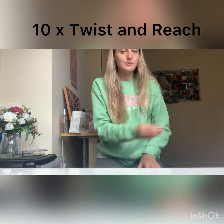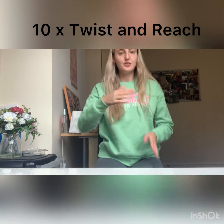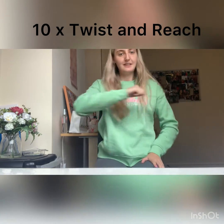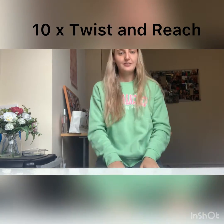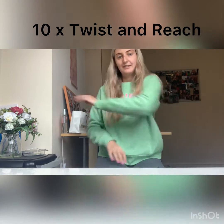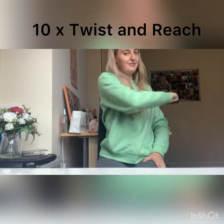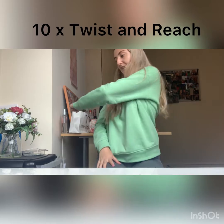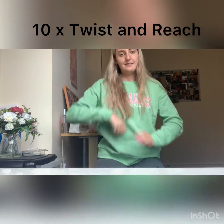The first one is called a Twist and Reach — you're going to be twisting your body and reaching. Try and keep your head forward but just twist your body and reach to the side like this. One, two, three, four, five, six, seven, eight, nine and ten.